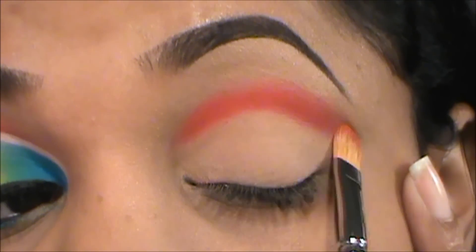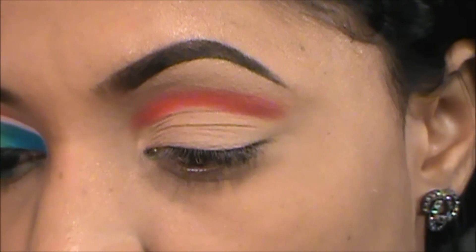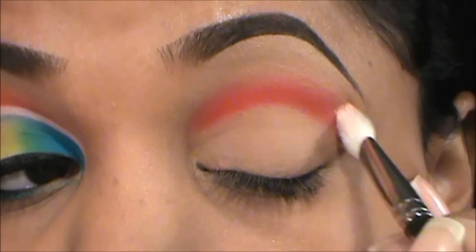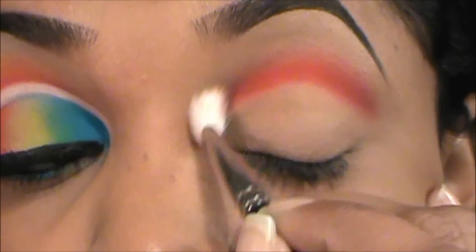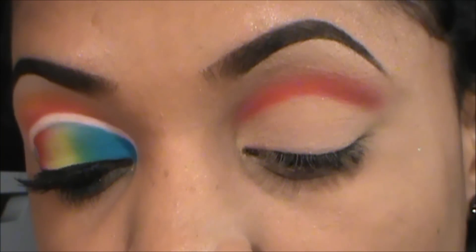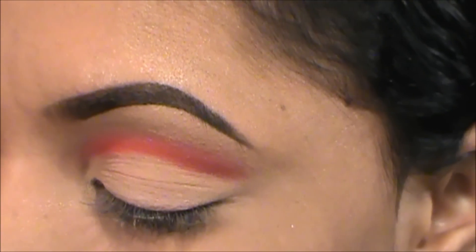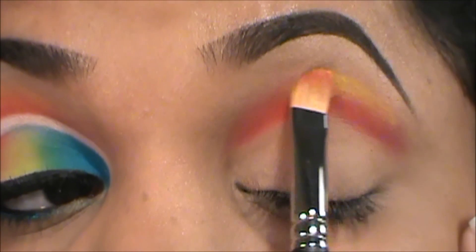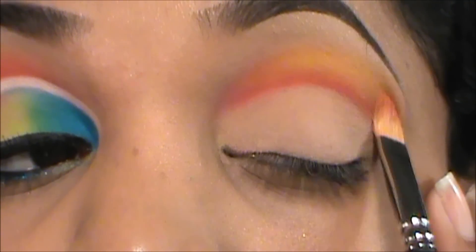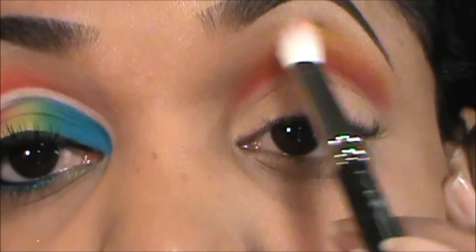Just use the brush to fade that color up. Now I'm going to go in with a MAC 217 brush — it's just a fluffy blender brush — to blend out the edges of that color and try to fade it upwards. Now I'm going to go in with Sugarpill Butter Cupcake, which is a matte bright vivid yellow color, and I'm just going to apply that right above the red to get a sunset effect up here. Then go in with the 217 and blend that out — it will blend the red and the yellow together to get that faded effect.